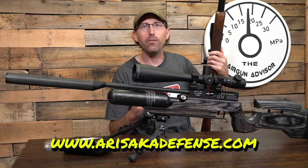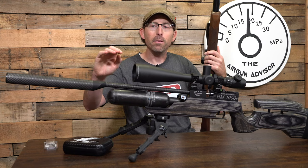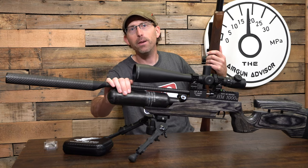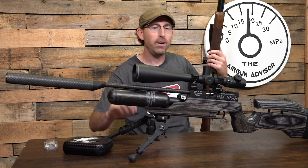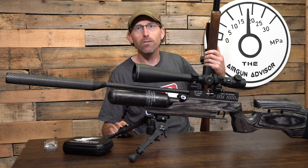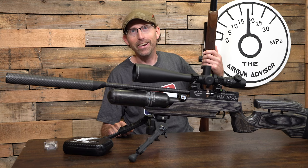If you have not watched the Daystate review yet, make sure you check that out. Also keep an eye open for the RAW HM1000X review coming up here in the next couple of weeks — can't wait to get that in front of you. Until next time, may your trigger pull stay smooth, your pellets fly straight, and we'll see you right here on the Airgun Advisor.